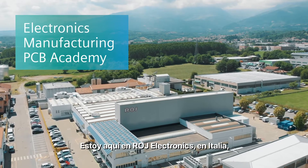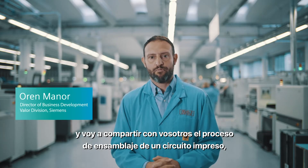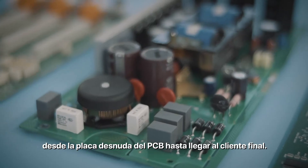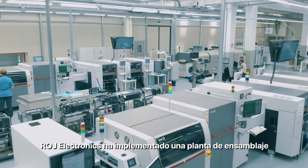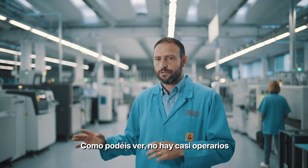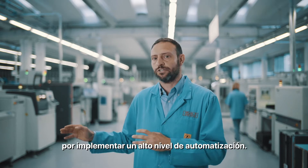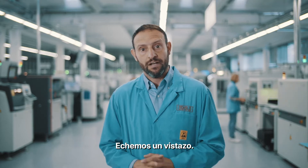I am here at Roy Electronics in Northern Italy and I'm going to share with you the PCB assembly process as it starts from the bare board PCBs to the end customers. Roy Electronics have implemented a very advanced Industry 4.0 PCB assembly shop floor. As you can see, there are hardly any operators on this production floor because they have chosen to implement a very high level of automation. This is the shop floor of the future. Let's go have a look.